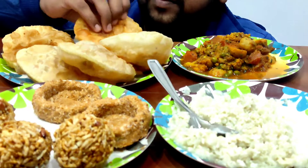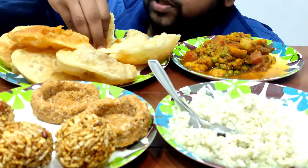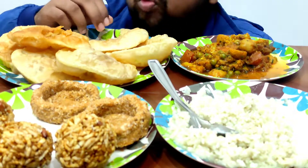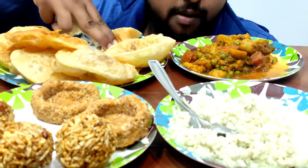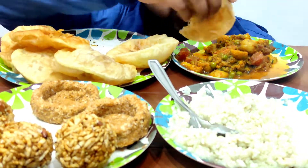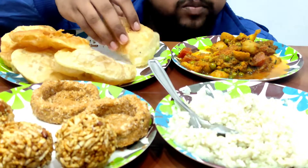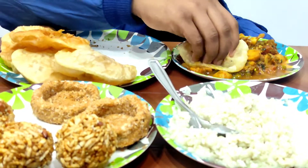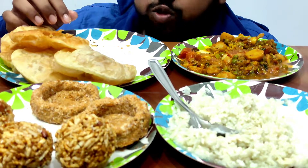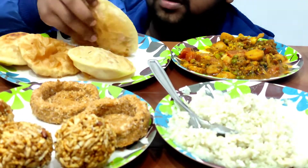Now let's taste some Radha Bhallavi and vegetable. The oil has got into the puri. The vegetable is very tasty — some carrots and cauliflower.